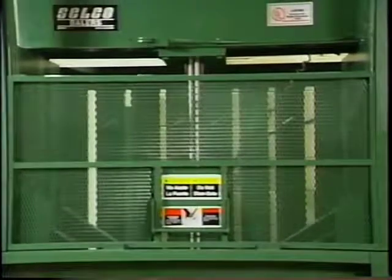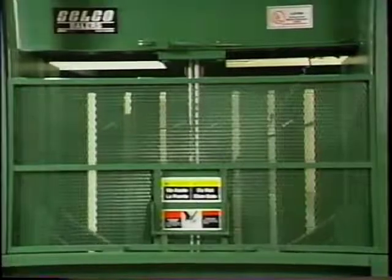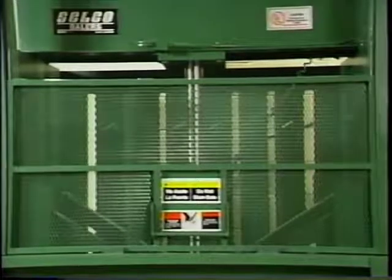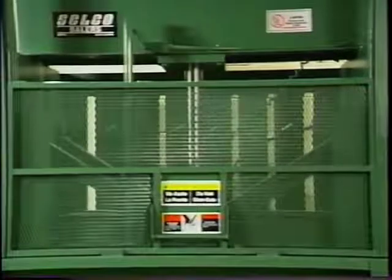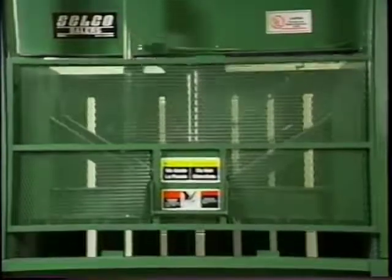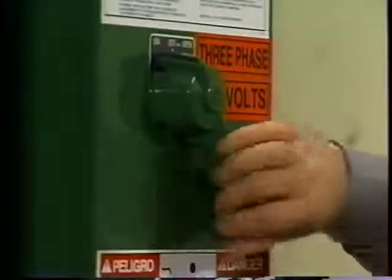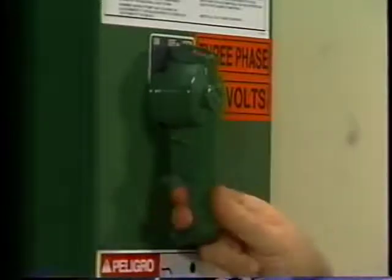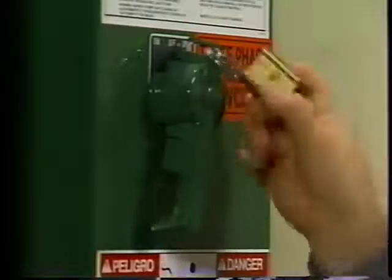You'll find the recommended maintenance procedures in your parts and service and operators manuals. The bi-monthly maintenance procedure on your baler isn't much more involved than the daily inspection. Cycle the baler, if necessary, to bring the platen to its fully retracted position. Then turn off the main power switch on the control panel. Never perform any maintenance on the baler without turning off the power and locking it out.